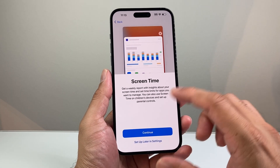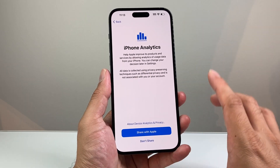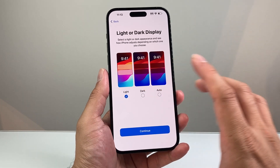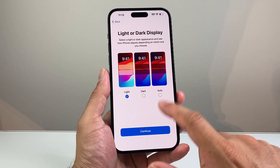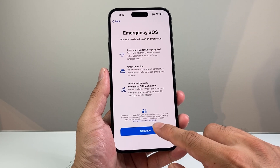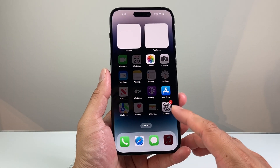Screen Time gives you a weekly report of your device usage — you can hit continue or set up later. iPhone Analytics lets you share data with Apple, which is optional. You can also choose between light and dark mode. Finally, Emergency SOS is included with the iPhone — just hit continue, and you're all set up.